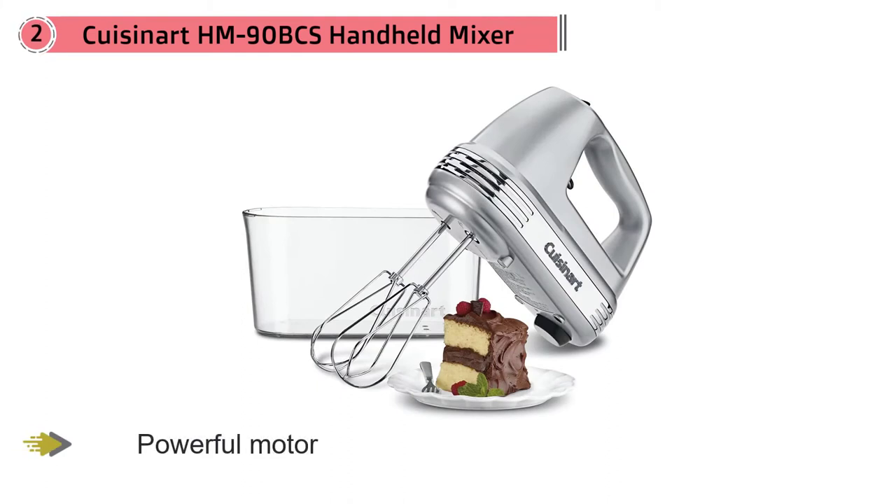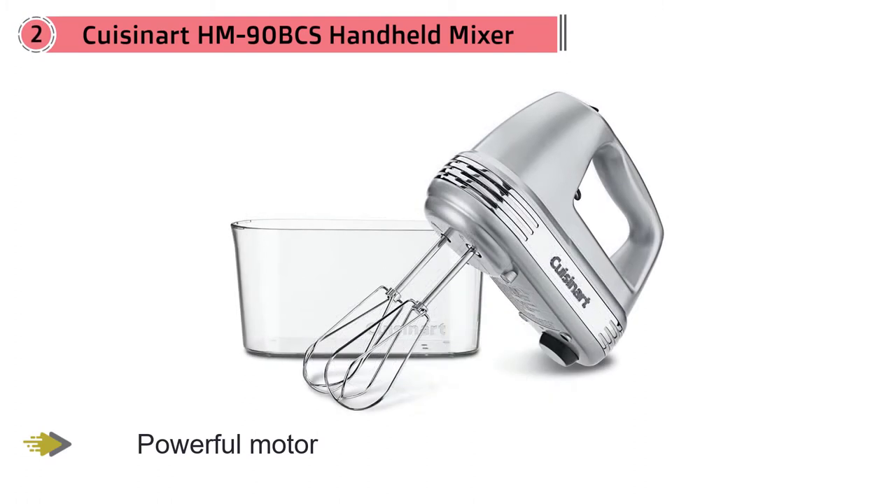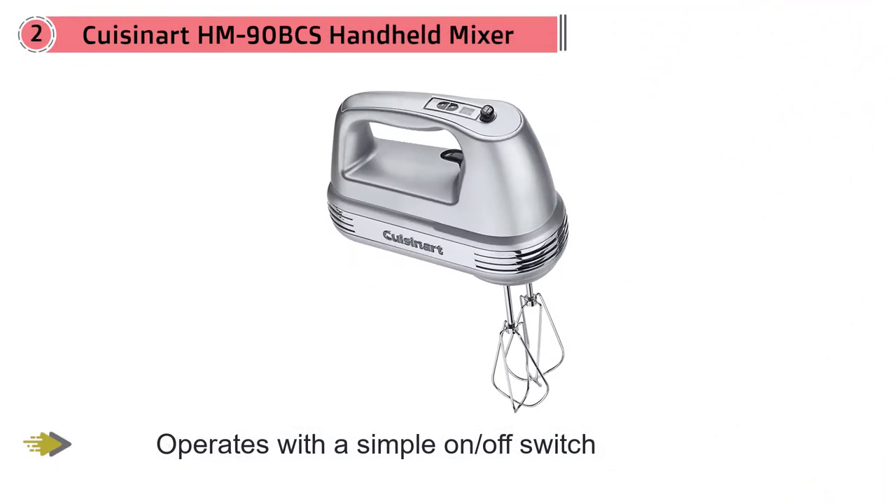Number two: Cuisinart HM-90BCS handheld mixer. This Cuisinart hand mixer includes the features you need plus some extras and a clip-on case to hold everything for storage. The powerful motor operates with a simple on/off switch, and a one-touch speed control lets you select one of the nine speeds. It comes with two beaters, one whisk, two dough hooks, and a spatula.